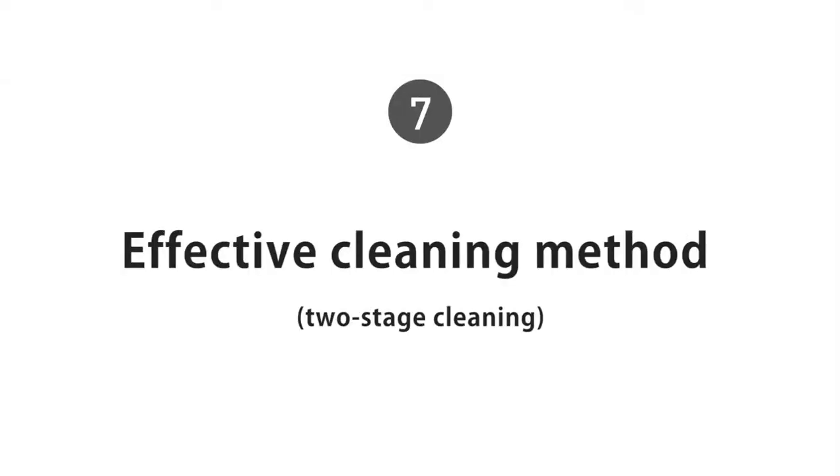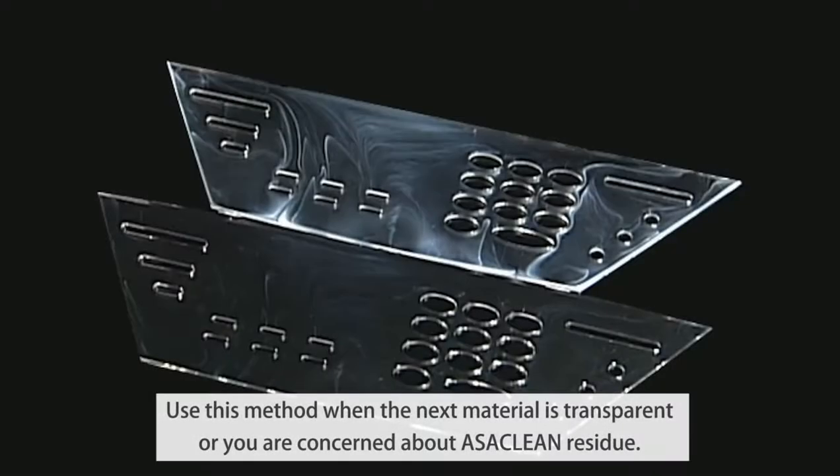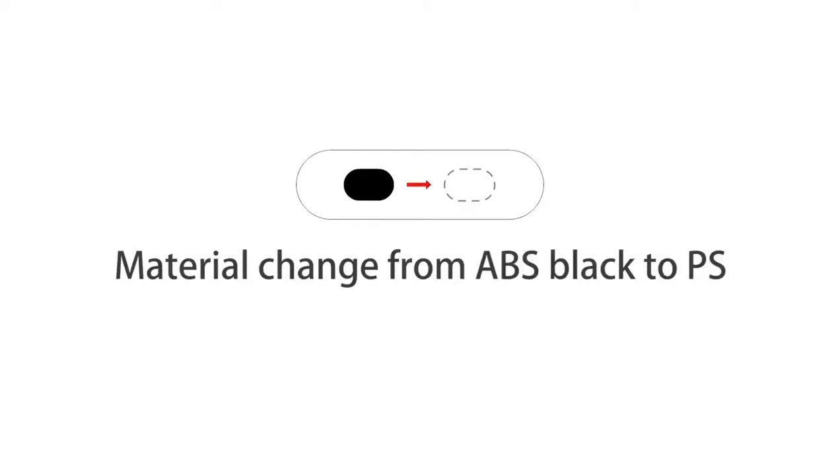Two-stage cleaning is a method that helps to effectively discharge the most powerful cleaners, such as glass-filled Ossaclean grades, by scrubbing and chasing. Please use this method when the next material is transparent or you are concerned about Ossaclean residue. Here is how two-stage cleaning works.